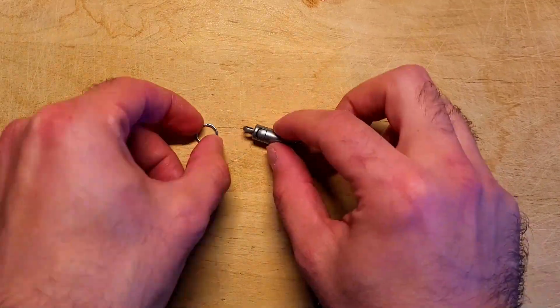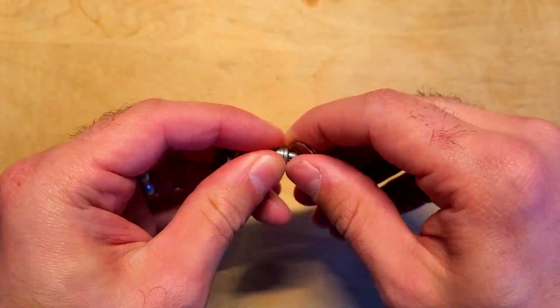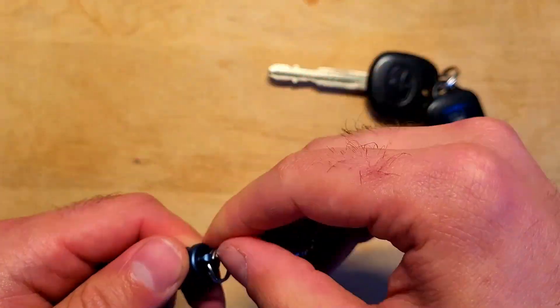Inside the box there's a quick release and two small key rings. I'm going to take a second and attach the two key rings and attach a set of car keys and the Skilhunt E3A flashlight.